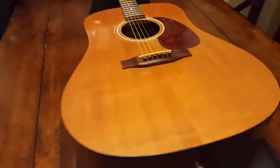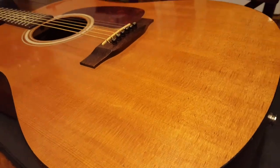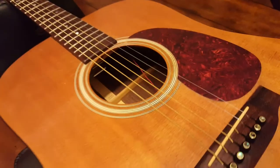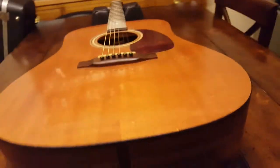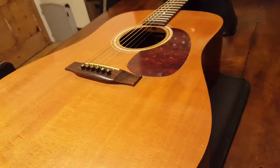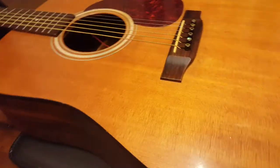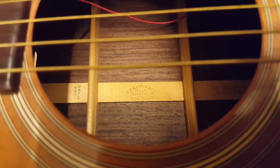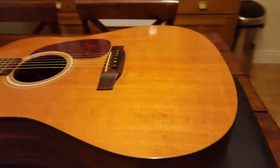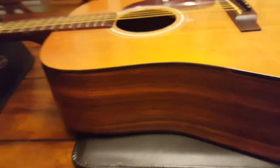It's got a solid Sitka spruce top — gorgeous looking. Look at that texture, look at the grain — killer. And it's got rosewood sides and back, thus the R designation. I believe the back is solid rosewood; it definitely looks like it, especially when you take a peek in here — the grain patterns all match up. The sides I believe are laminate, but I'm not quite sure.